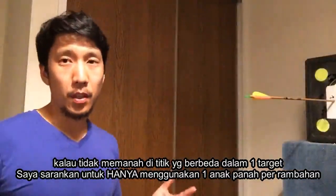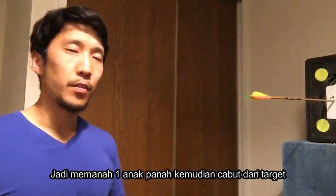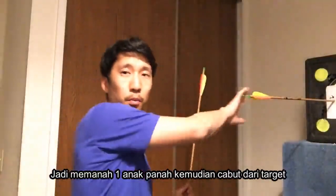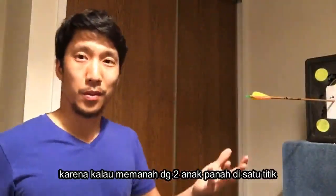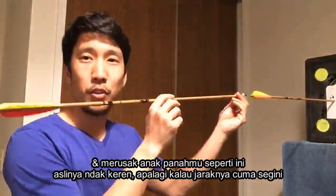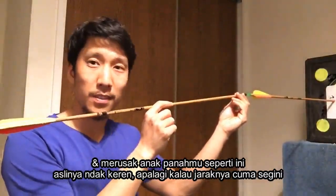Unless you're shooting at different spots on the target, I recommend limiting yourself to one arrow per end. So after you shoot one arrow, pull it from the bale. Because if you're trying to shoot two arrows at the same spot, then destroying your arrow like this is actually not that impressive, especially at this distance.